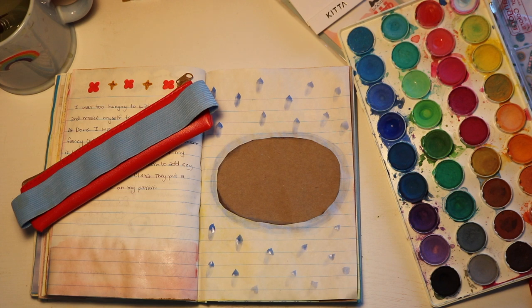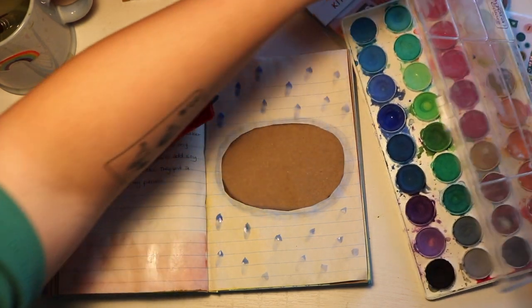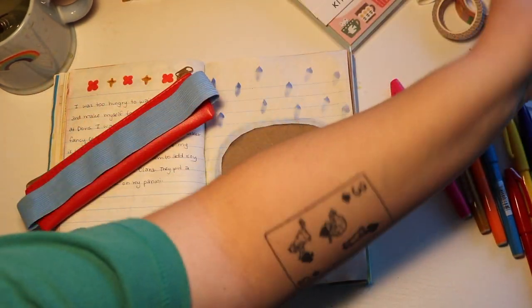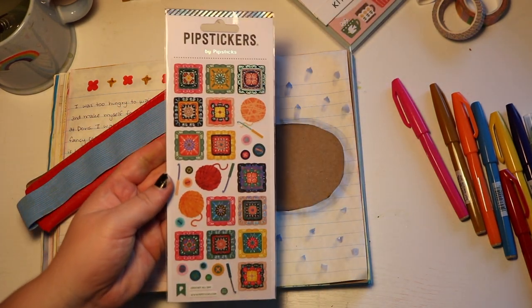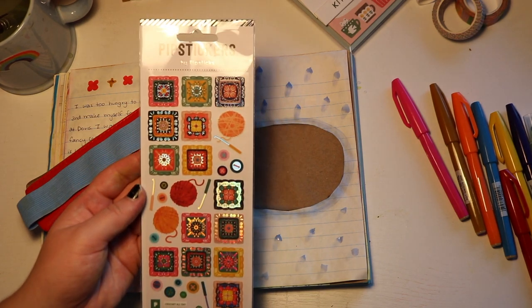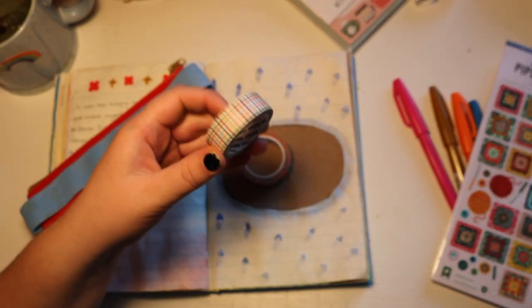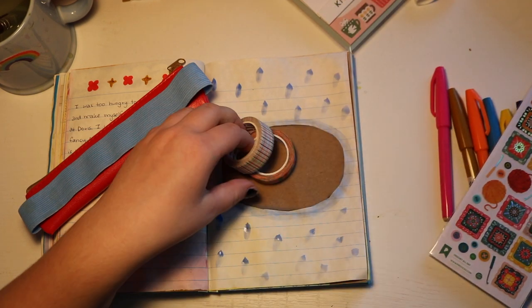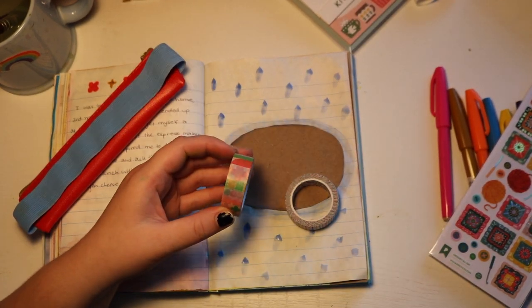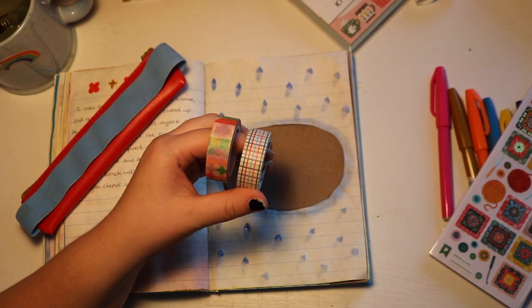I also got some really cute washi tapes yesterday that I want to show. I got these stickers, which are crochet stickers, which is super exciting — because it's always about knitting and I'm a crocheter, so this is very exciting to me. And then I got these two. This one is from Pipstick, which is the same brand as the stickers. I got them both at a place called The Paper Herald in Baltimore — it's a small local stationery store and I'm just so obsessed with these.